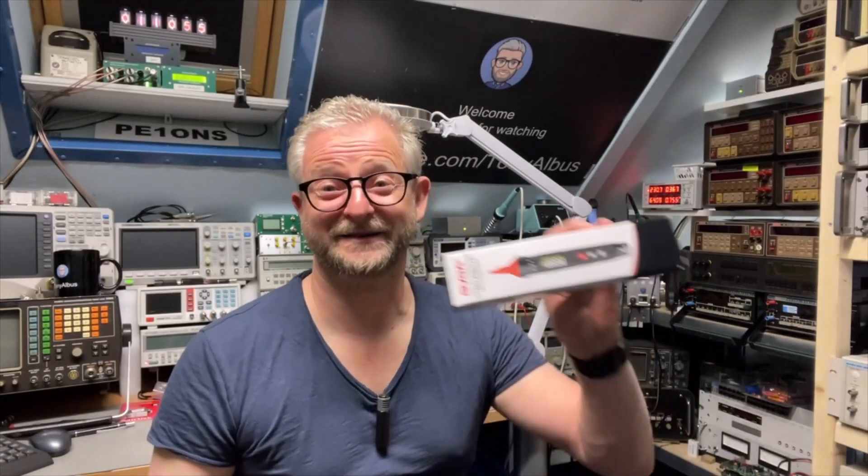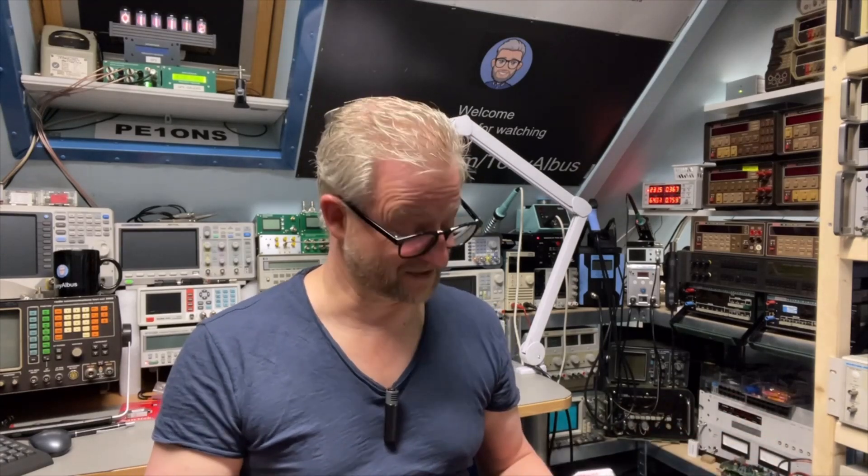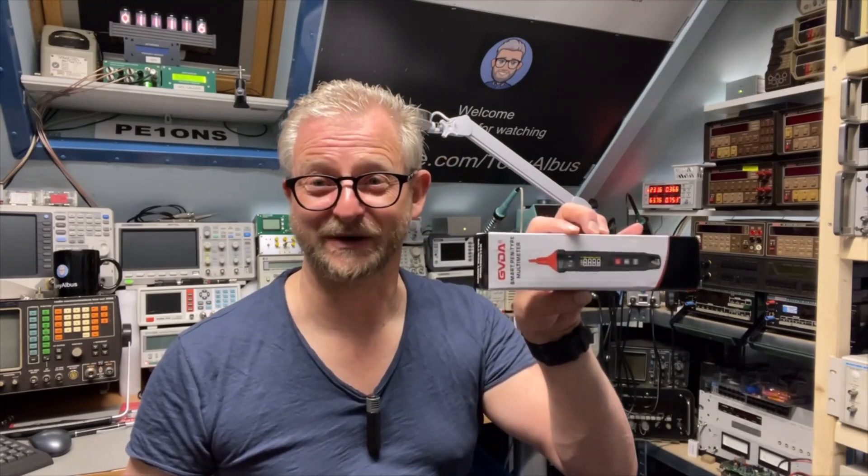This thing is about 18 euros — maybe less than 20 dollars. I like this option a lot; my other pen meter doesn't even do frequency and only has 4000 counts, and it can't do the two-wire phase sequence. A little bit impressed. GVDA, thank you for sending me this meter — I'm genuinely impressed, especially by the phase sequence measurement. If this product interests you, I'll leave the item number below. Thanks for watching and hope to see you next time.